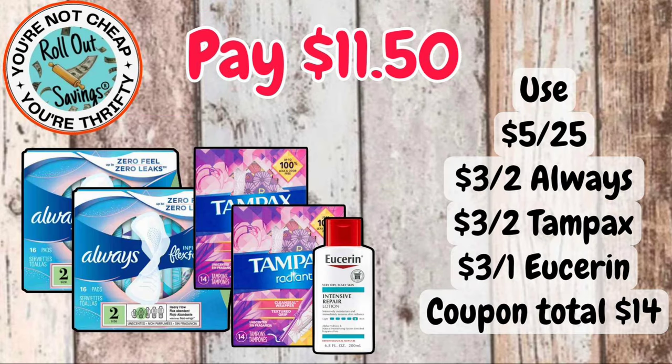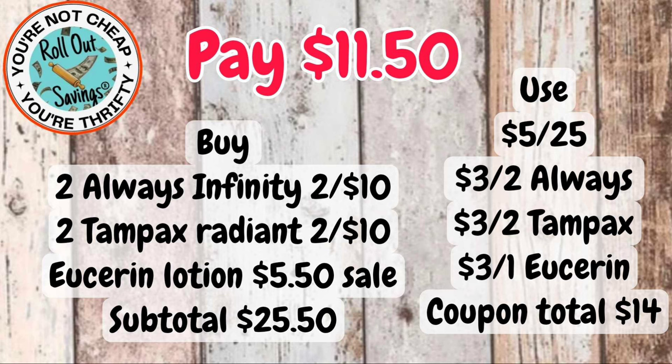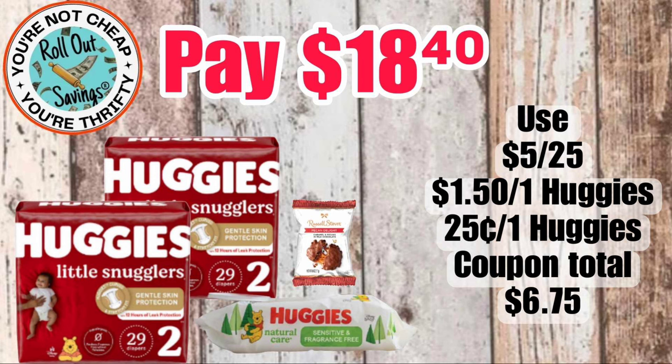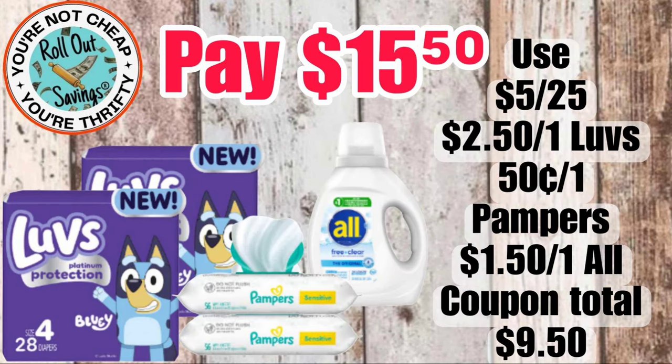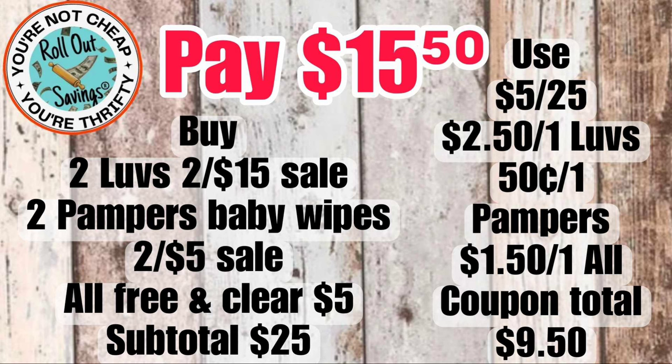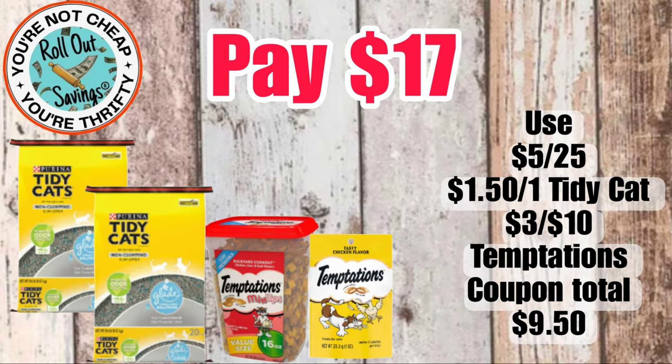For $11.50, you're going to get two Always pads, two Tampax tampons, and a Eucerin lotion — that will be $11.50. Moving into diaper deals — for $18.40, you're going to get two Huggies, a Russell Stover's candy, and the Huggies wipes. For $15.50, you're going to get two Luvs, two Pampers wipes, and the All Free & Clear detergent. On the Luvs, make sure you're scanning them — there are two different packages out now.